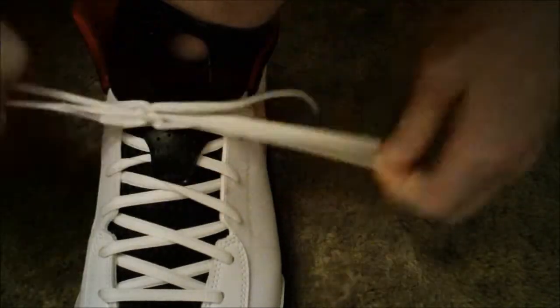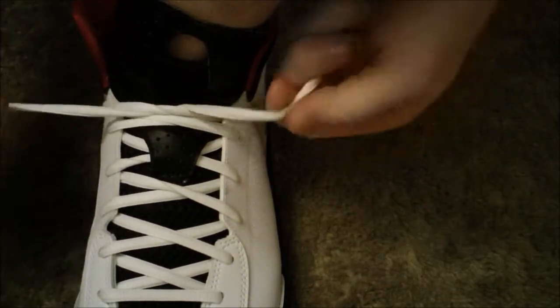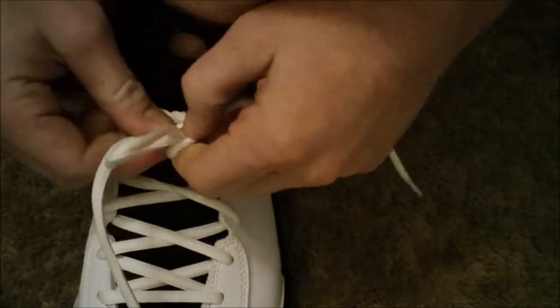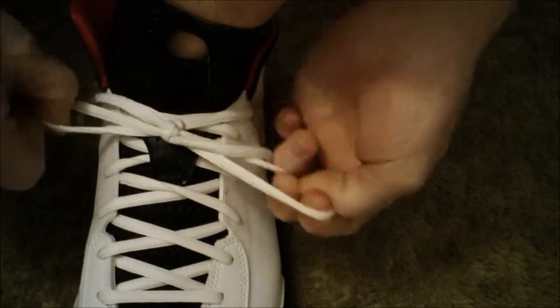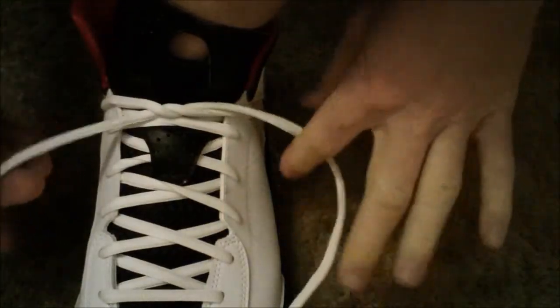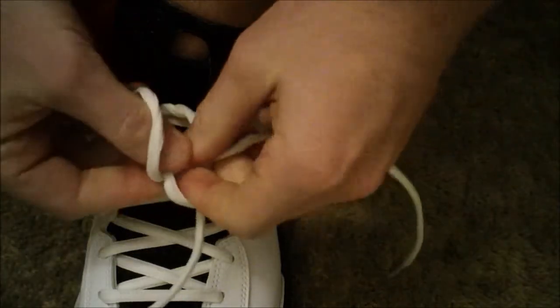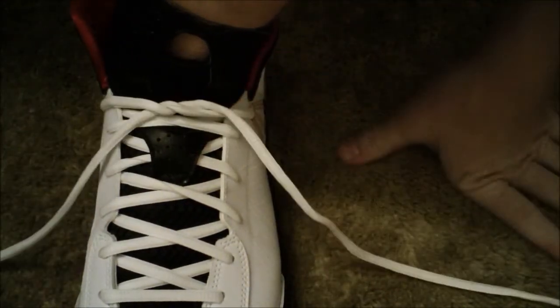When you get good, you can just do it like this — it only takes a split second. Instead of doing it the old way, like making a loop, taking this one, bringing it around, pulling it through the hole, and pulling — you just boom and boom, and you're done.